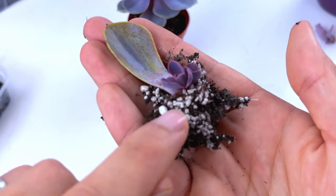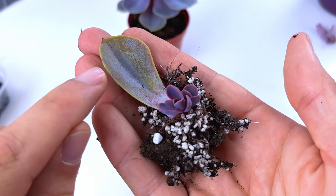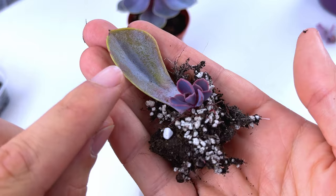I'm going to show you how you can take a single leaf from a succulent such as this Echeveria here and turn it into a whole other plant in a few simple steps. Let's begin.